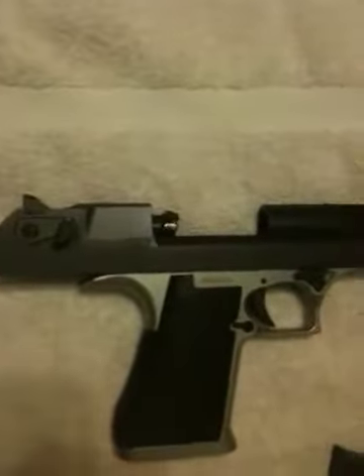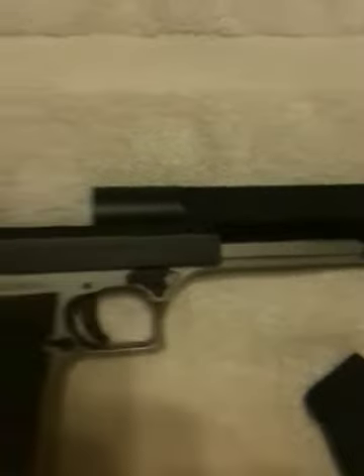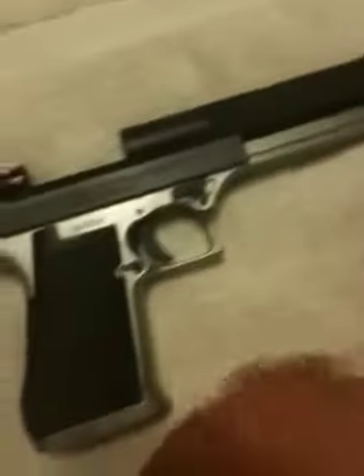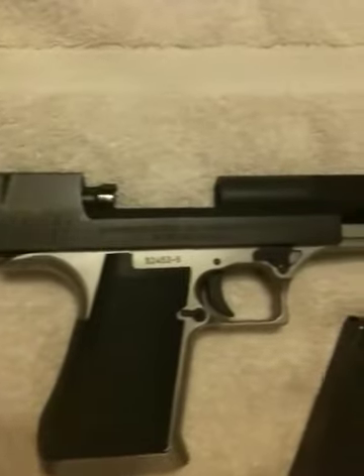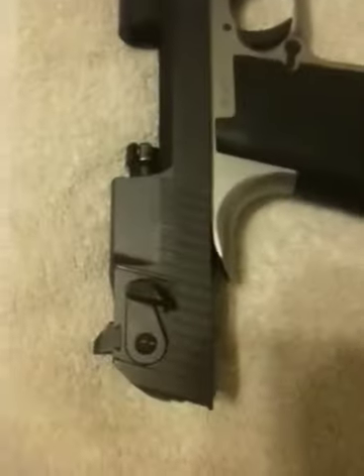Over here, I got a little surprise that I'm going to be doing a video on this weekend. As you can see, that is a Desert Eagle in .44 Magnum. Beautiful, beautiful pistol, and I'm really going to try to get that video up this weekend, and hopefully we'll be able to do that.